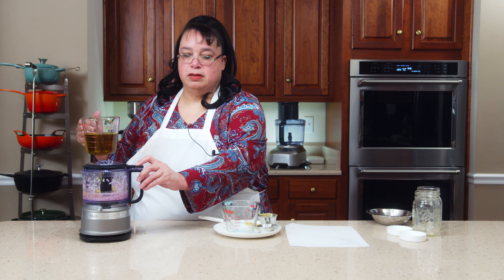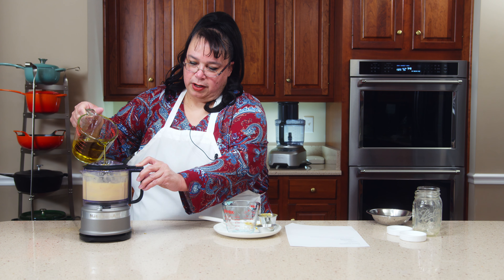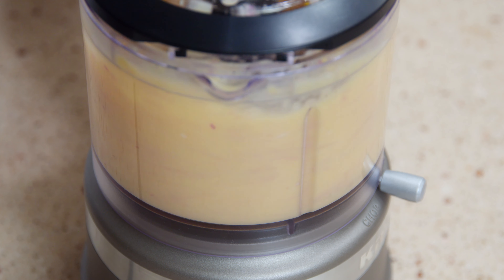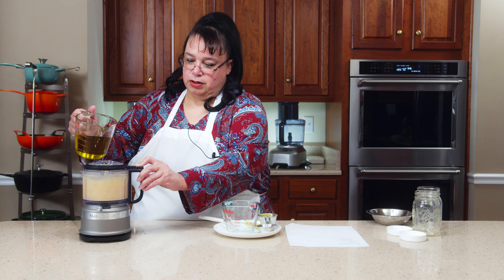So we have 12 ounces of olive oil — six ounces if you're doing the standard recipe. One key for making your emulsion is allowing it to drizzle in. Let's go.